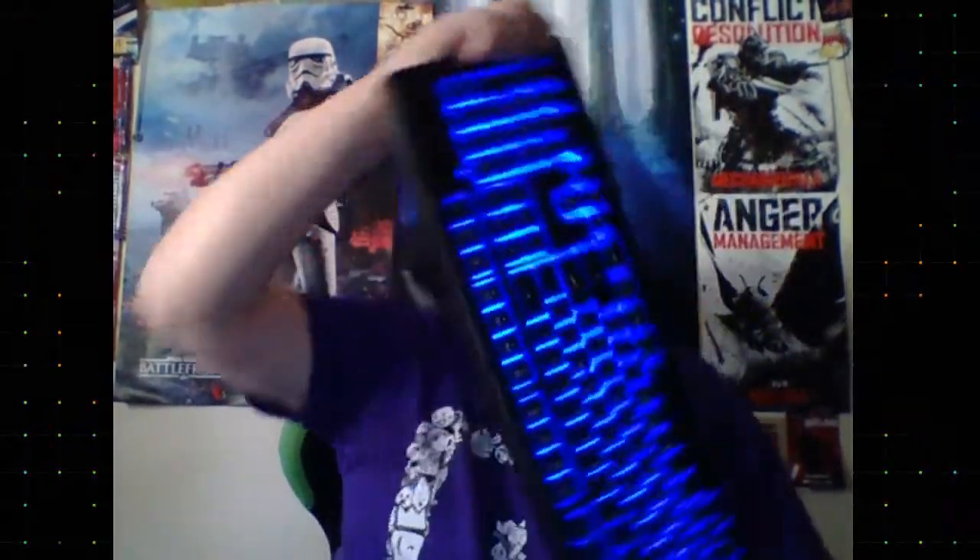Personally, I love this keyboard. It's nice, it's not super loud. There's your blue lighting — it's real easy to take care of. It's got a splash-proof design, which is nice.